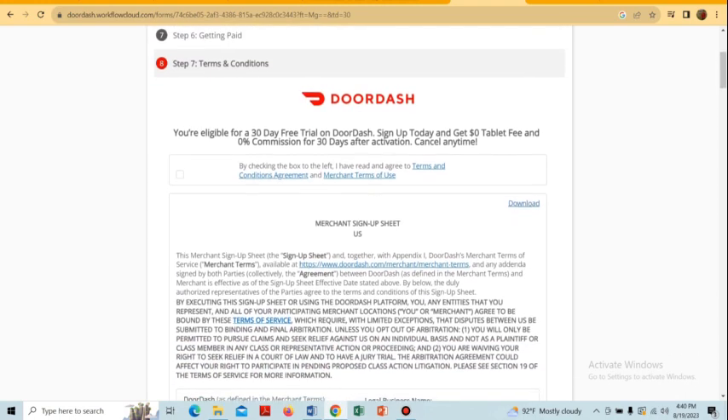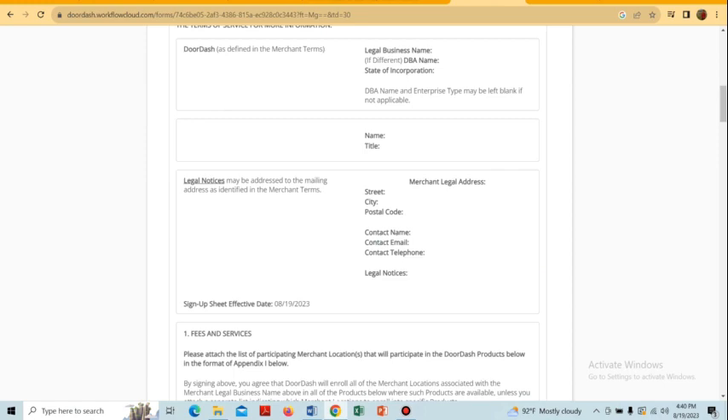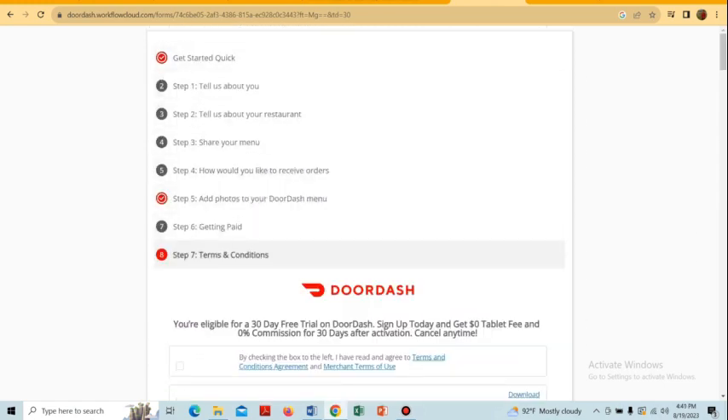In the last step, there are the terms and conditions, which we have to read very carefully. After completing all of these steps, we have to wait four to five days for the verification to be completed, after which DoorDash will reach out to us.